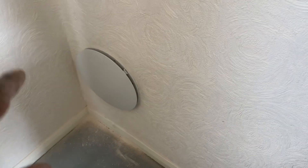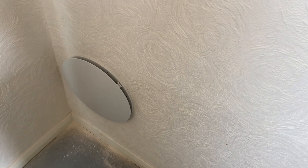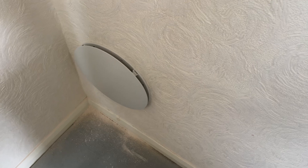Instead of a loft-mounted diffuser vent — ordinarily we would see these mounted in the loft — this one is actually mounted on the wall, and directly behind it is the unit. It's an effective installation all the same; it's venting into an unused bedroom where the door is open all the time.